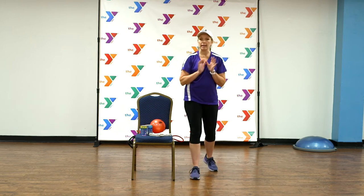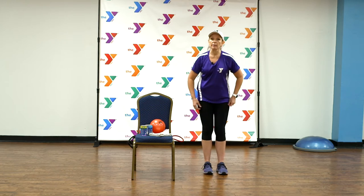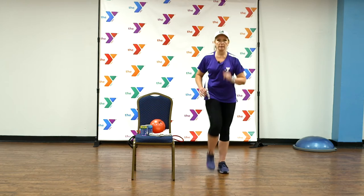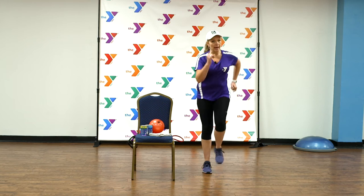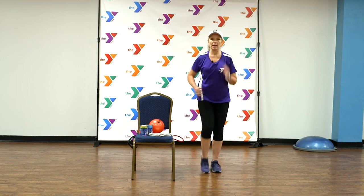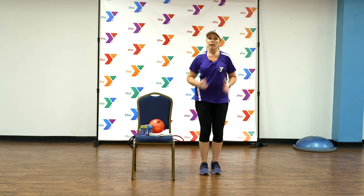Remember to grab a drink anytime you feel thirsty during a workout — it's very important that you stay hydrated. So we're going to go right back into our little cardio moves here. Go ahead and march it out for me. I need you to give me another few minutes. Pump those elbows, bring them to the back. Give me eight more counts: eight, seven, six, five, four, three, two.